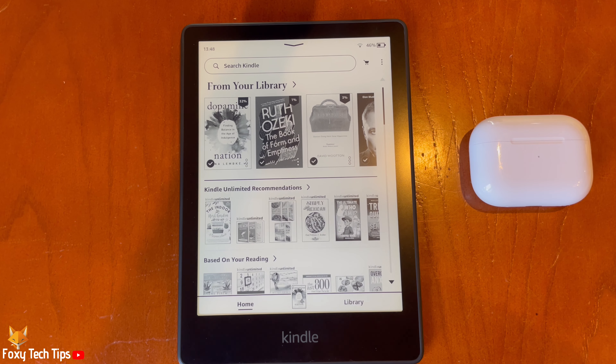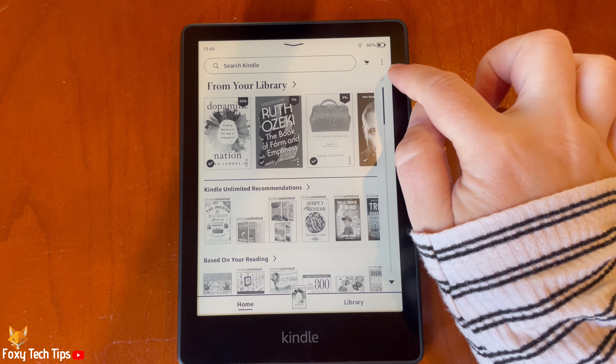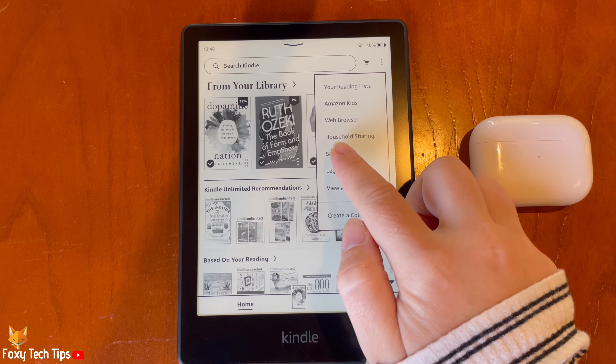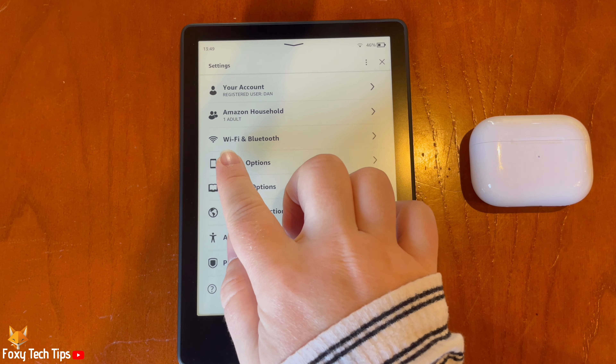From the homepage of the Kindle, tap the three dots button in the top right. Then tap Settings from the menu. In Settings, tap WiFi and Bluetooth.